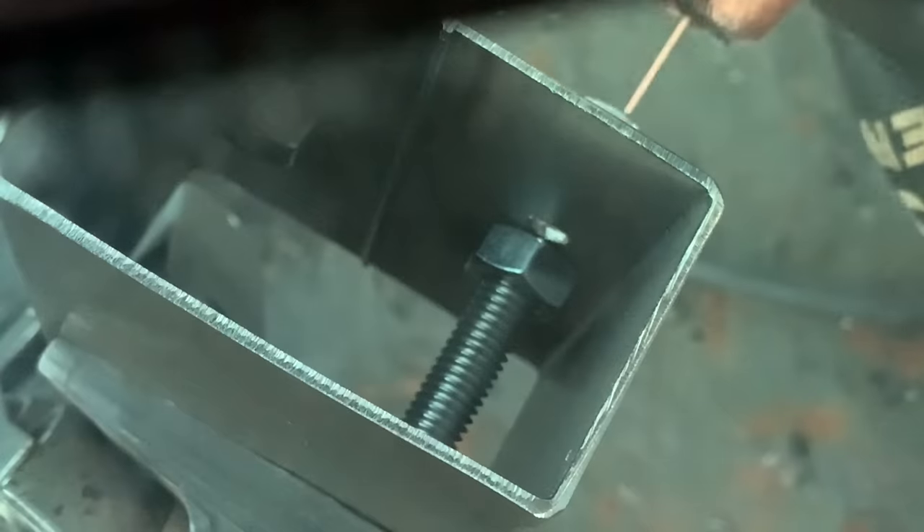It is important to weld this with the tube vertical so that gravity will pull the weld down into the nut. Here's how it looks from the inside perspective, and now let's see how it looks from the outside, which is what you'll actually be seeing.